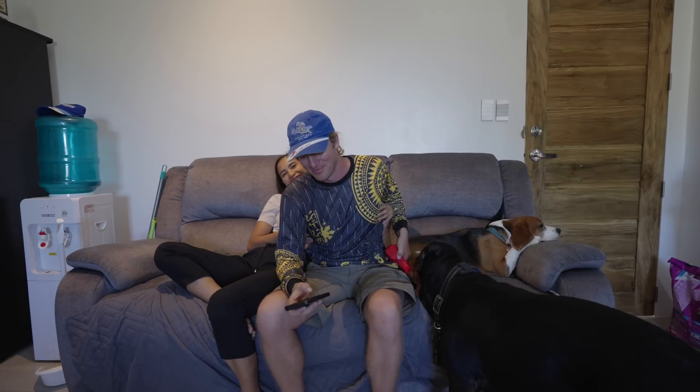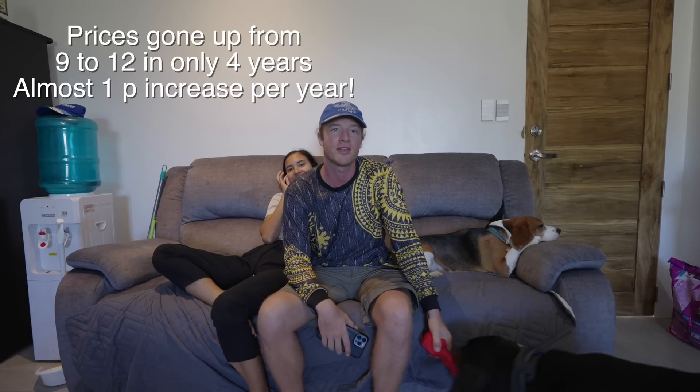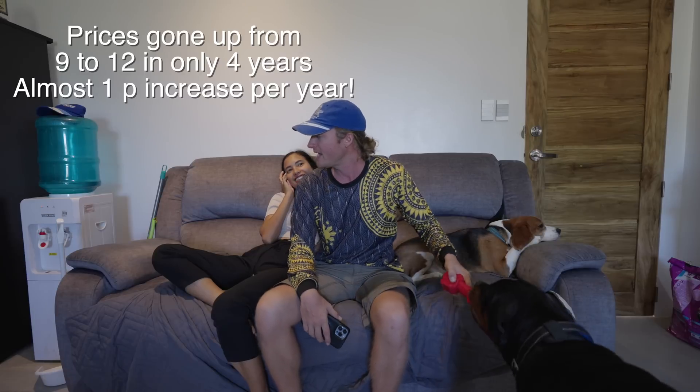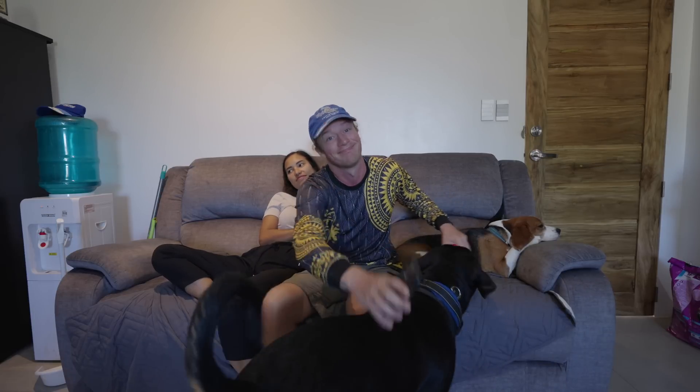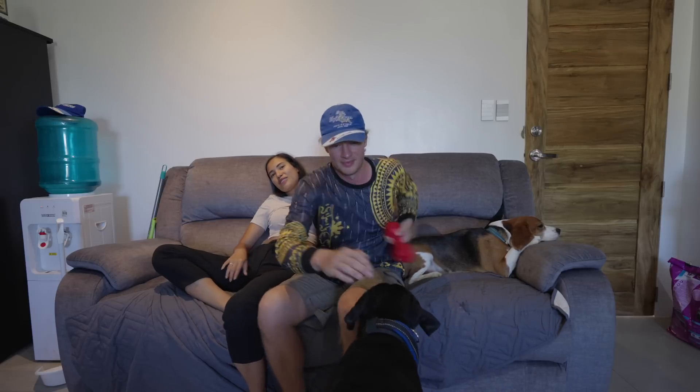We're going to be spending here for a few decades, so it's going to be well spent — absolute no-brainer. Since I started living here in Negros, electricity prices went from 8 or 9 pesos up to 12 pesos per kilowatt in just 3 years, so take that into consideration as well — the prices are always going up. Also, the water bill here is only 35 pesos a month.